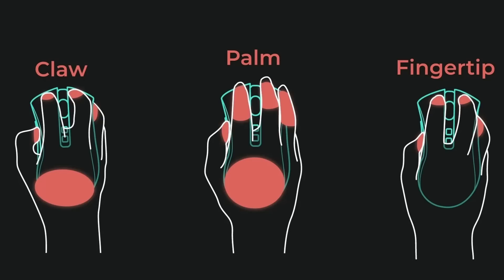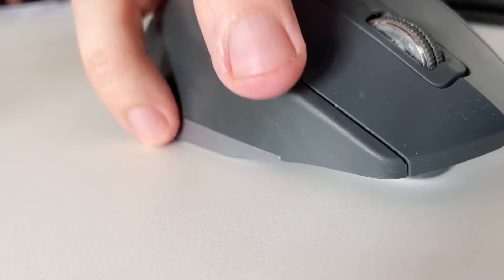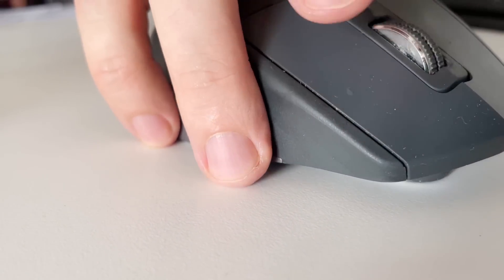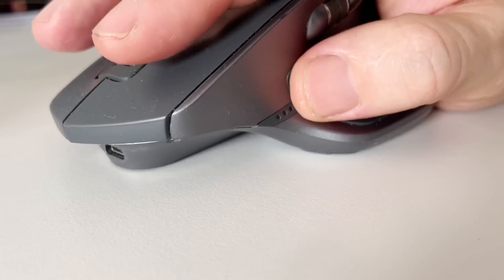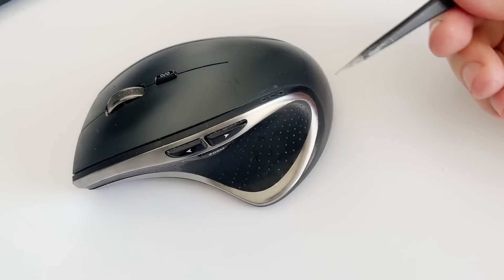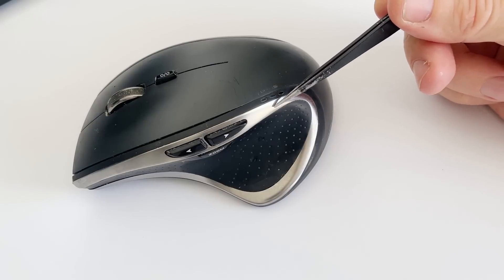There are three types of mouse grips. With the claw grip, the hand is tense and control is precise and quick, but it's unpleasant to touch the edges of the plastic and rubber with the pinky finger, as they stick out half a millimeter, and it becomes uncomfortable to use after two to four hours. In the MX, the transitions are smoother, but they use a metal insert which looks nice but feels unpleasant.